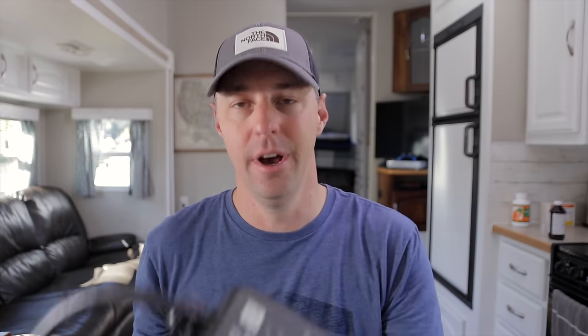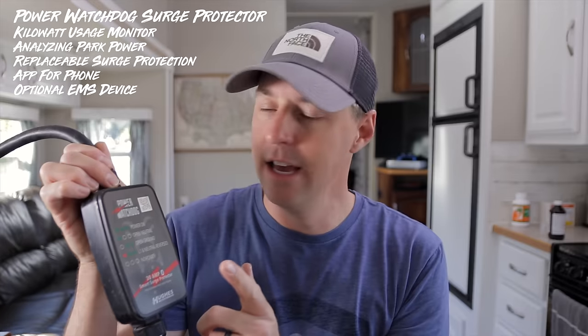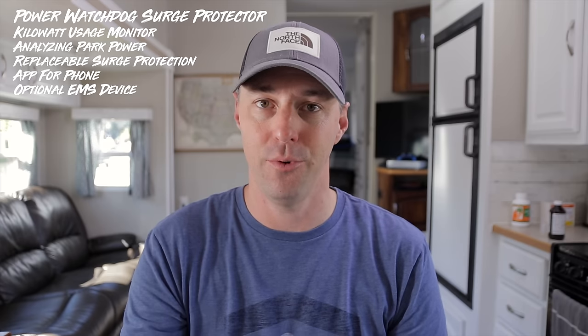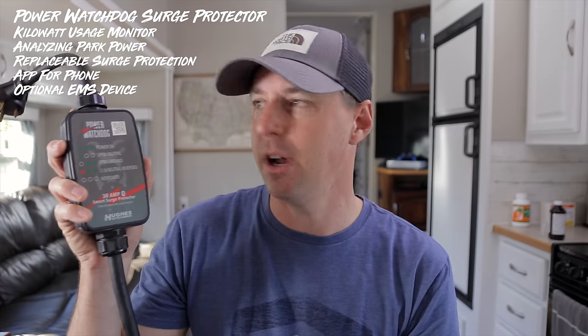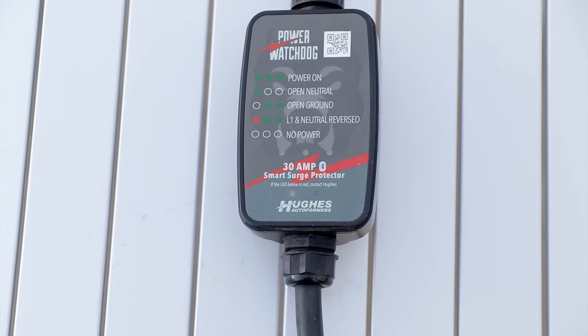Using a meter to figure out how much power you use is really simple. We have this Power Watchdog, and it has an app that goes along with it. This thing tallies how much power is going through it and counts how many kilowatt hours go through. It'll give you all that information right inside of it. This one is around $100, it's for a 30-amp RV, and they go all the way up to different EMS devices — all of them still give you that app and the ability to meter how much power you're using in your RV.